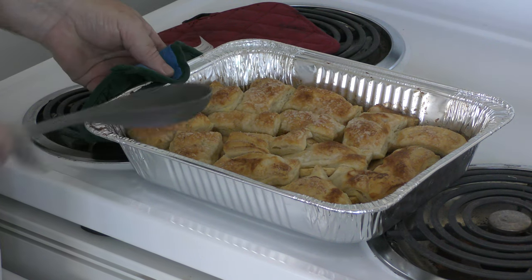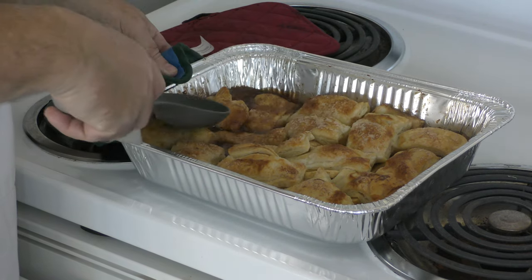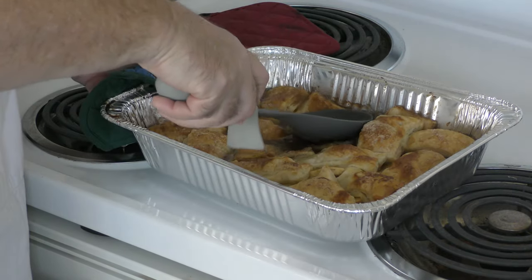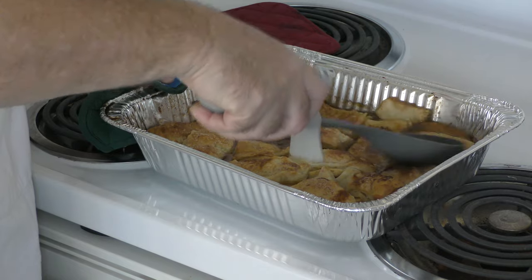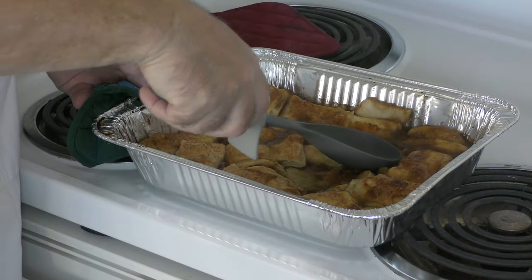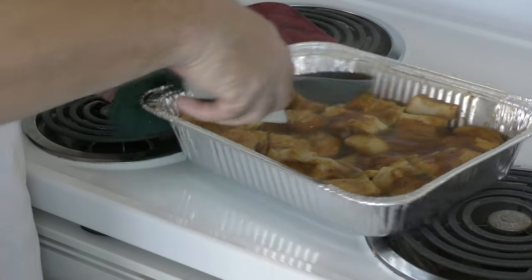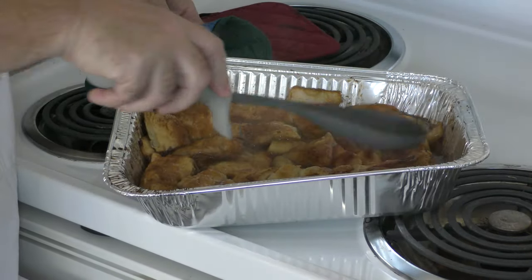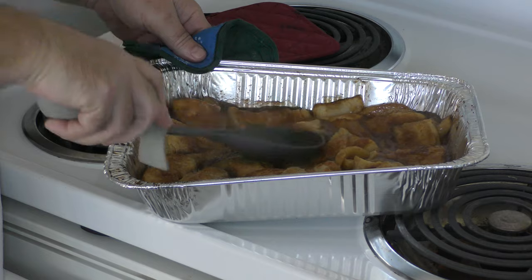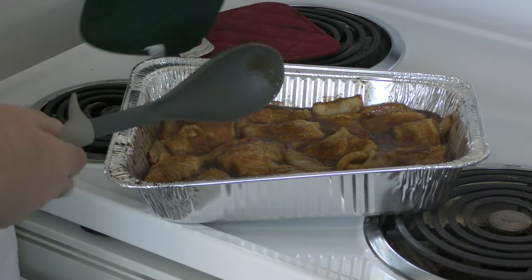We've got about 18 minutes left. What you want to do is push down on this and get some of that juice up on your bread crust. That's why you want to leave some space in between — it doesn't matter if you mash it down, trust me, it's going to come back up. Let's get some of that juice on there. We're going back in for the rest of the 17 minutes.